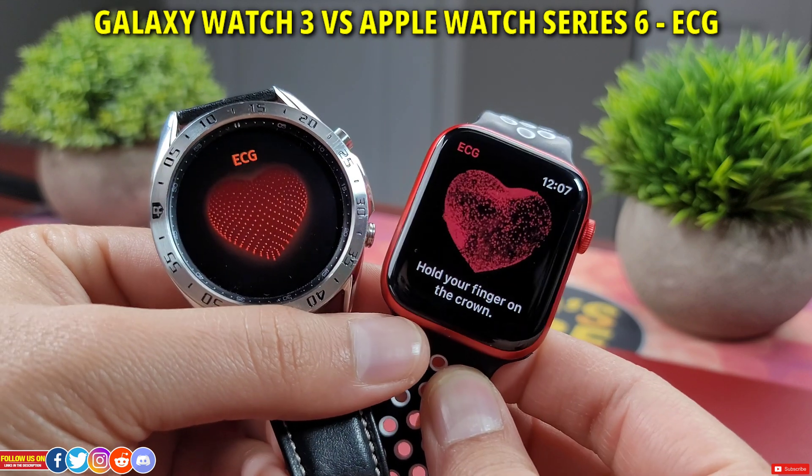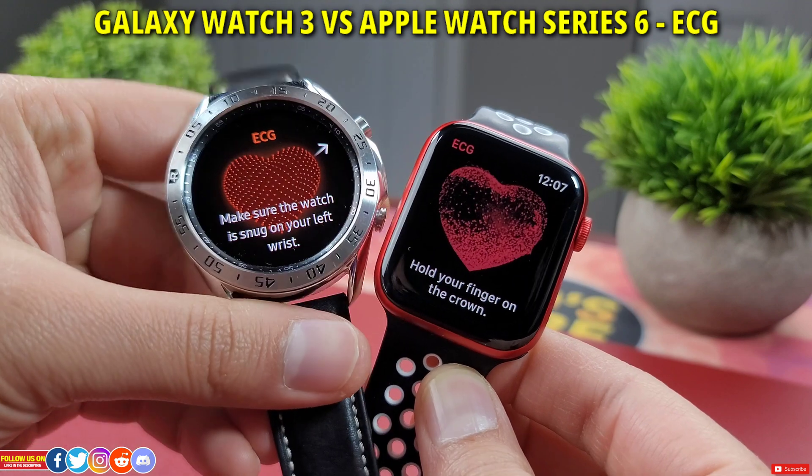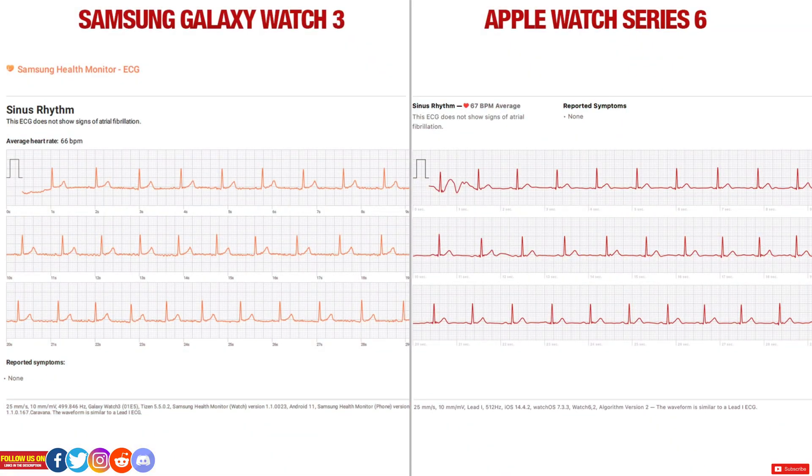Now let's compare the ECG reading from the Galaxy Watch 3 with my Apple Watch Series 6. The Apple Watch Series 6 is my personal favorite for ECG monitoring among all smartwatches reviewed on this channel. Again both graphs are normal, but I find the Apple Watch Series 6 graph is the smoothest among Fitbit and Samsung. I suppose it's because of the 512Hz sensor on the Apple Watch versus the 500Hz sensor on the Galaxy Watch 3. Both of these watches will ask you to input any symptoms at the end of the reading, which is really cool. So out of both these I will prefer the Apple Watch Series 6.